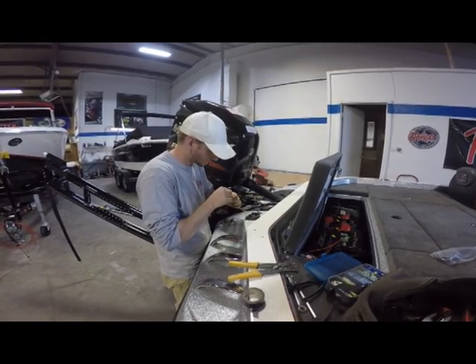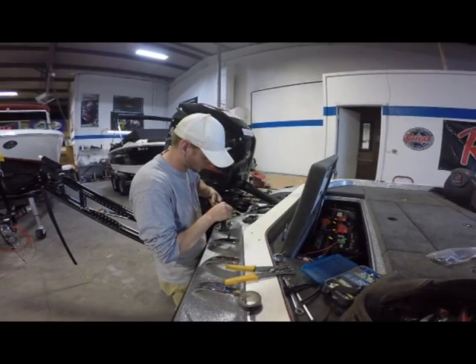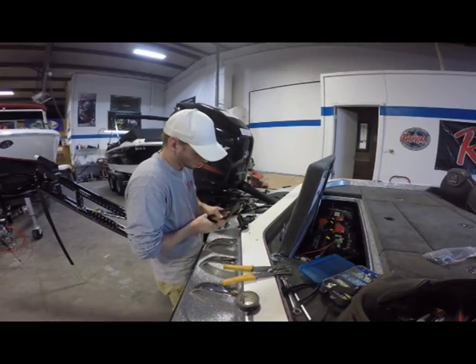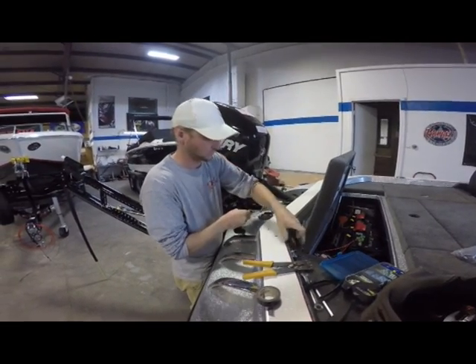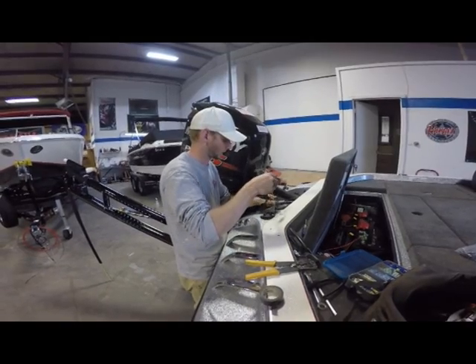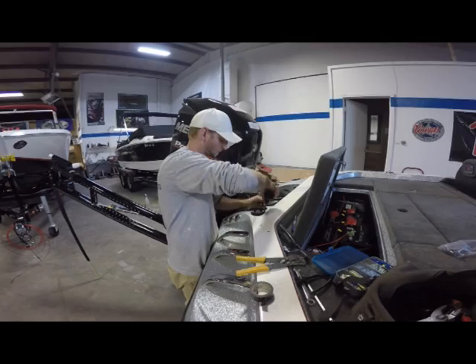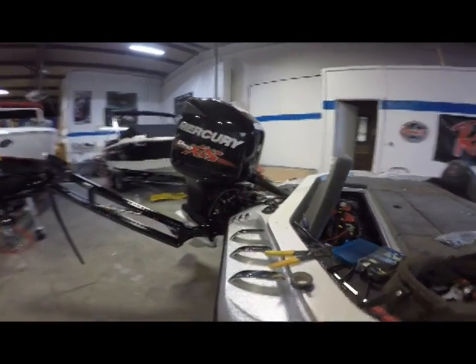That's why we always do the pull test. Shove those wires back down in place. Now I'm going to go ahead and hit the dash switch and turn it all on to check everything out.